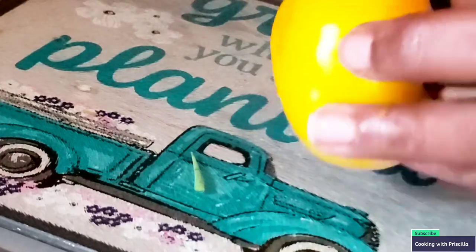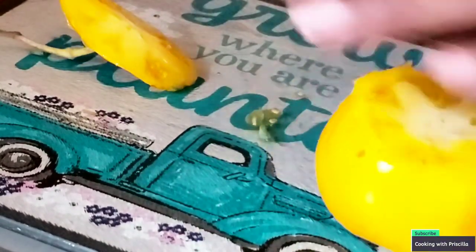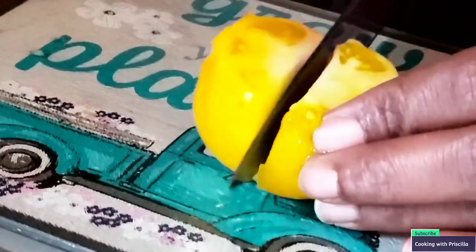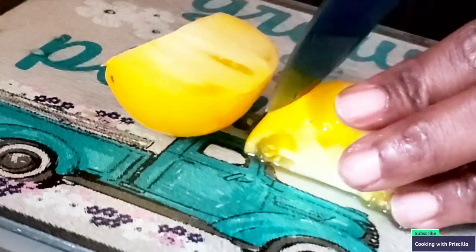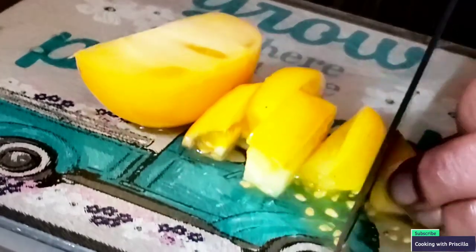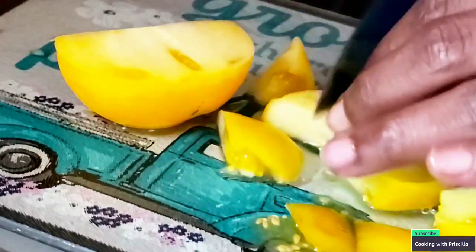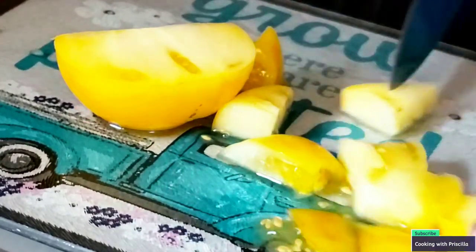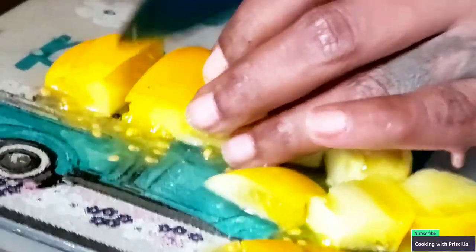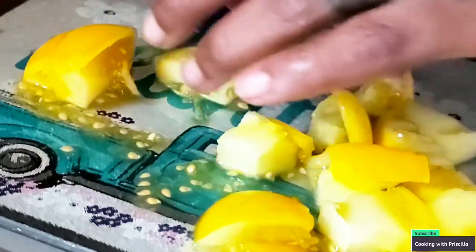Let's cut up our lemon boy tomato. This is my last lemon boy, y'all, so I made sure to save some seeds. I like to cut it a nice size because I don't want big chunks of tomatoes in the sauce. This makes a really good sauce — I did make this before and it's so freaking good. Look at the flesh on this, it looks so good. This tomato tastes amazing. It does cook down, so that's a good thing.